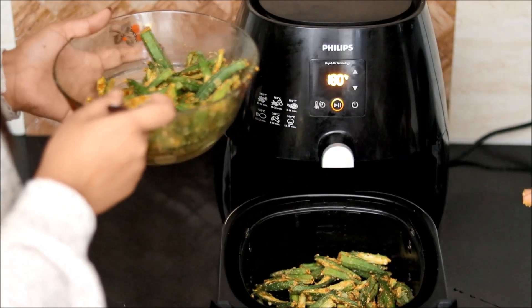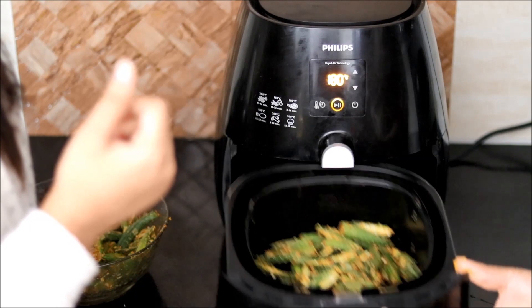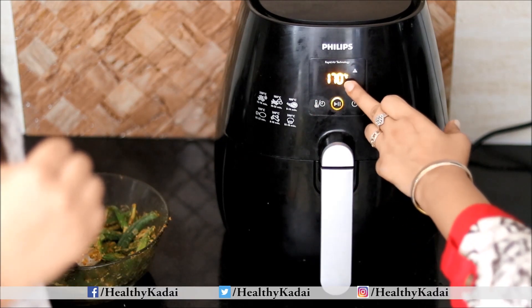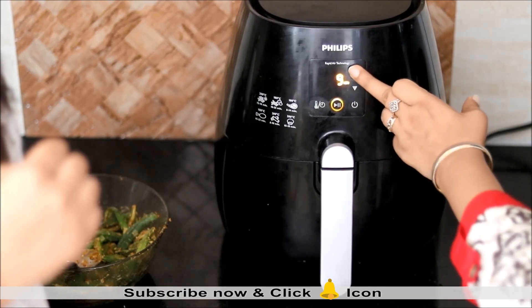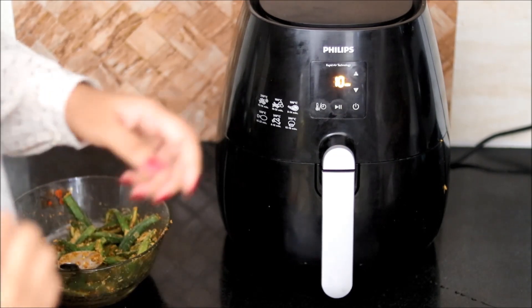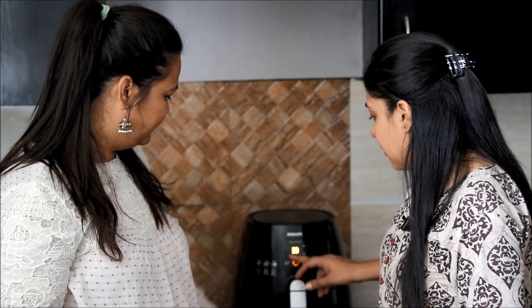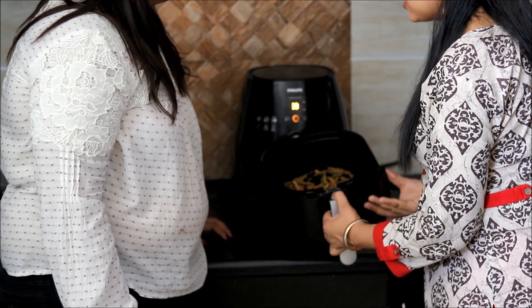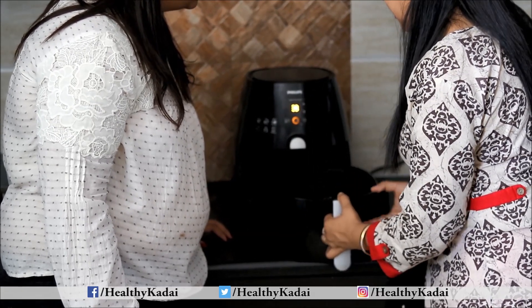We will air fry the bhindi in 2 batches. Do not overload the basket, otherwise the bhindi will not get crispy. We will place the basket and air fry first at 160 degrees for 10 minutes. In between, you have to shake the air fryer basket — just pause it, shake it, and keep it back. As you can see, it's still not crispy enough at this stage.